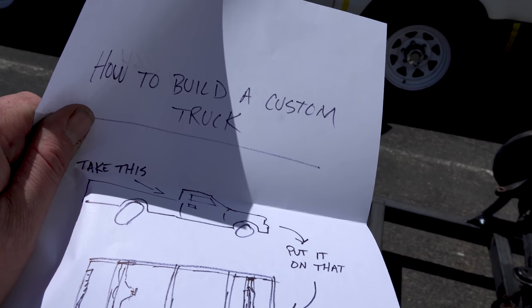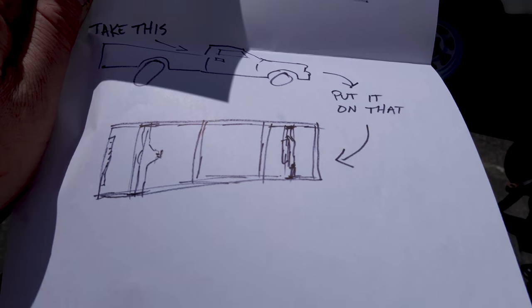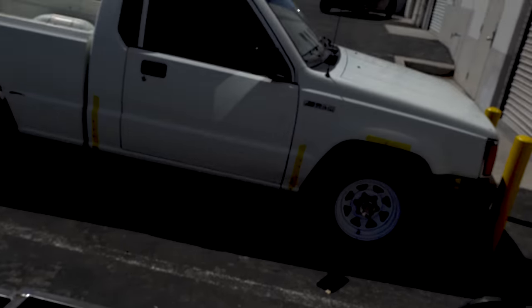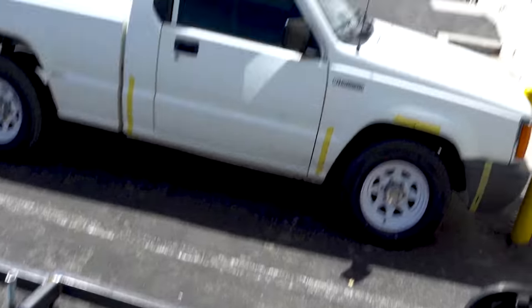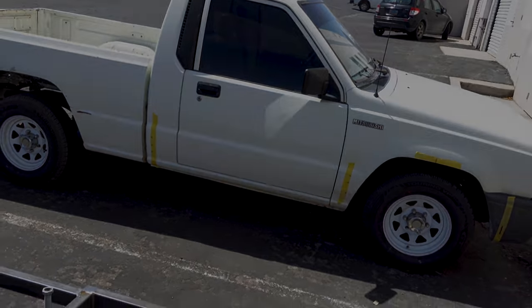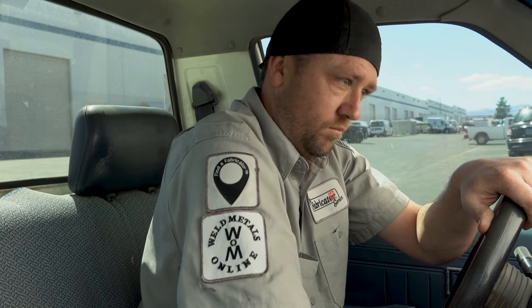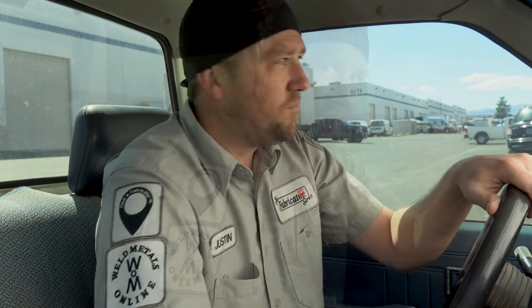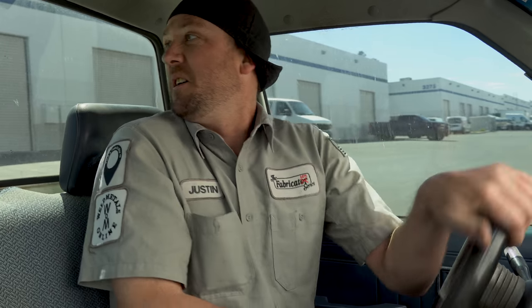Assembly - build a custom truck, take this, put on that. There seems pretty straightforward. I don't really want to get all sentimental, but this is the last time I'm gonna be driving this truck.